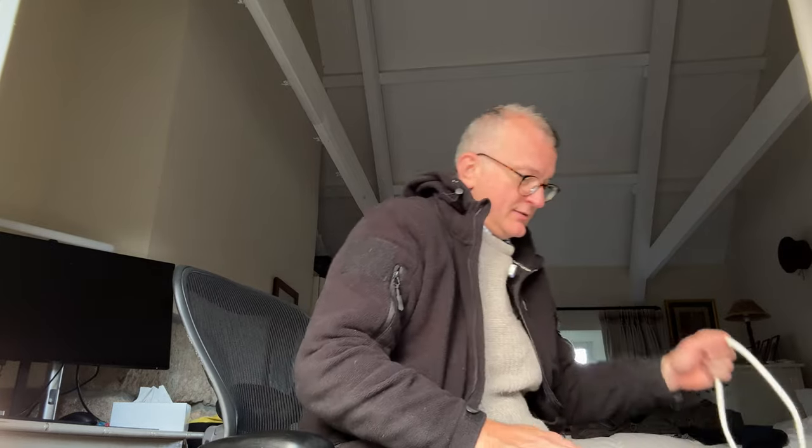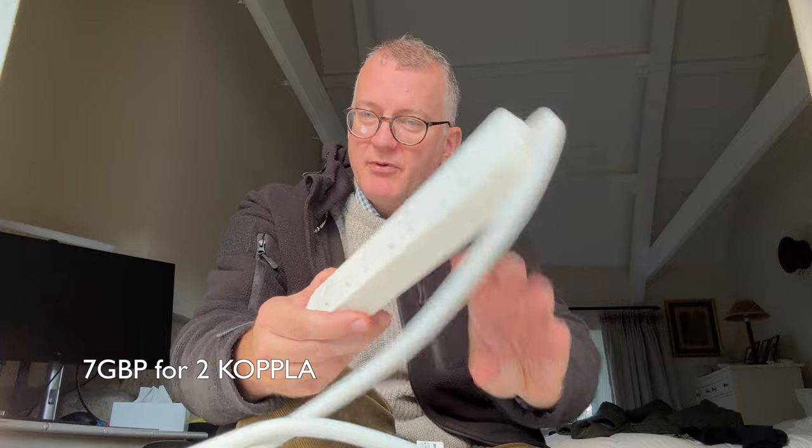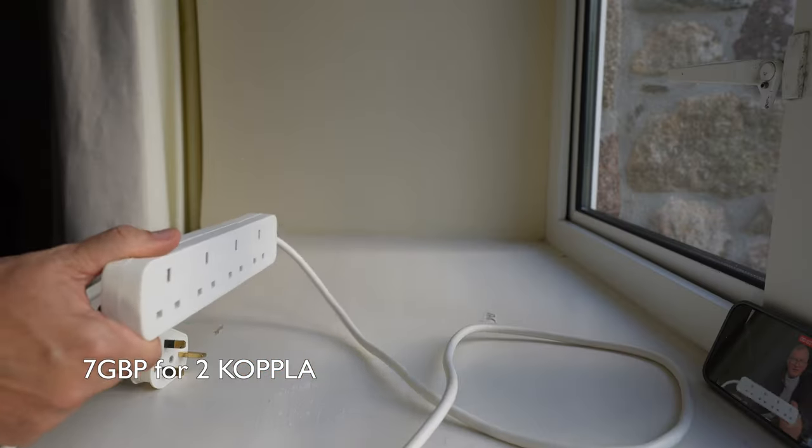Do let me know which are your favorite USB-C chargers — links below. And I thought I'd throw this one in: I think this is my favorite extension cord. It's just the IKEA one — no switches, plain, boring. Just the way I like it.